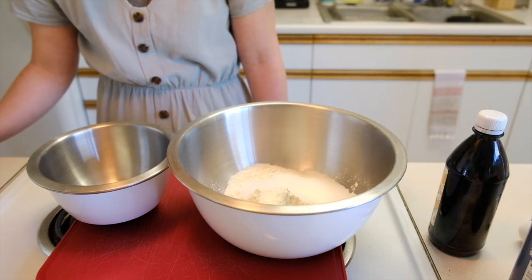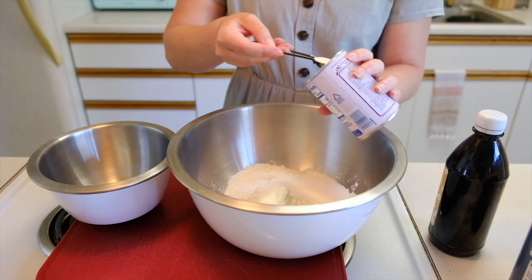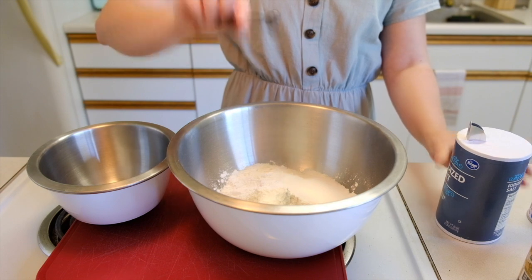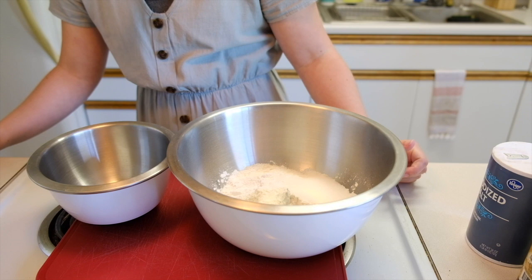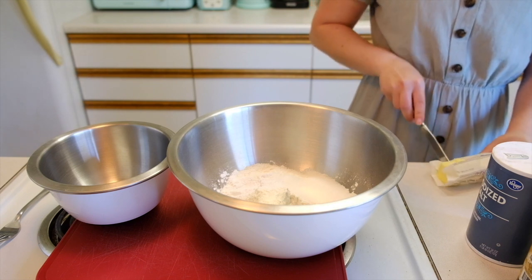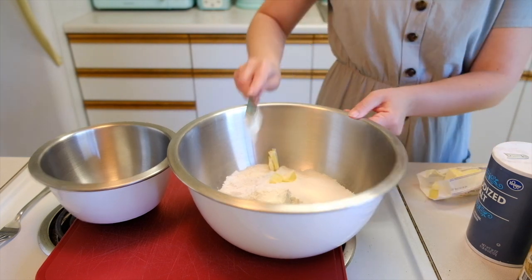Two and a half teaspoons baking powder and a quarter teaspoon salt — that's a lot of baking powder. And then butter, three tablespoons softened. I am very poorly trying to cube this butter, and then I am just plopping that into my dry mixture. I've read that you're supposed to do this.